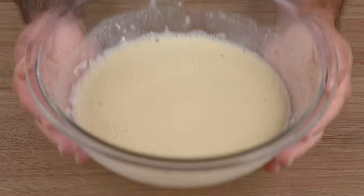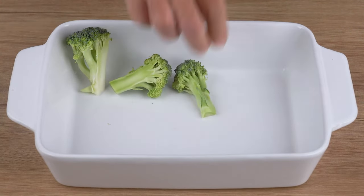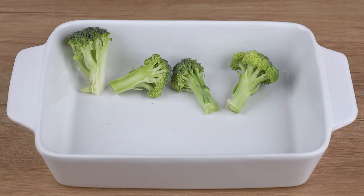This is the right blend. Once you've done that, in a medium baking dish, add the chopped broccoli florets.